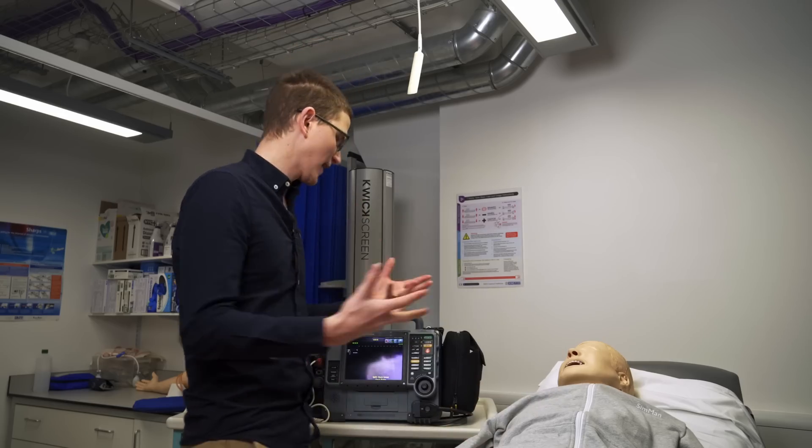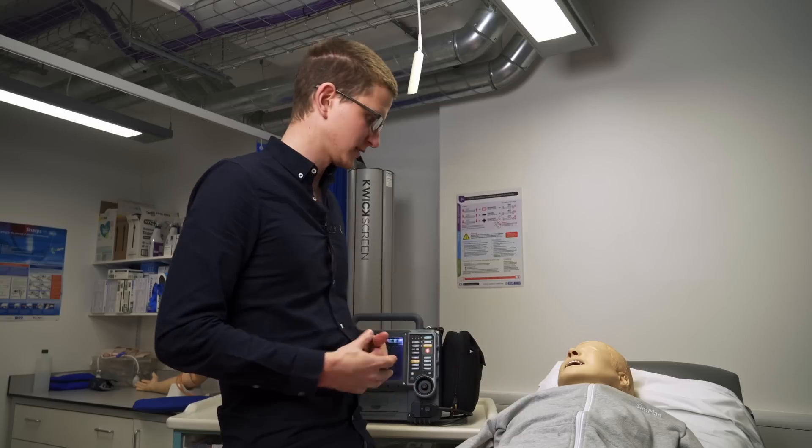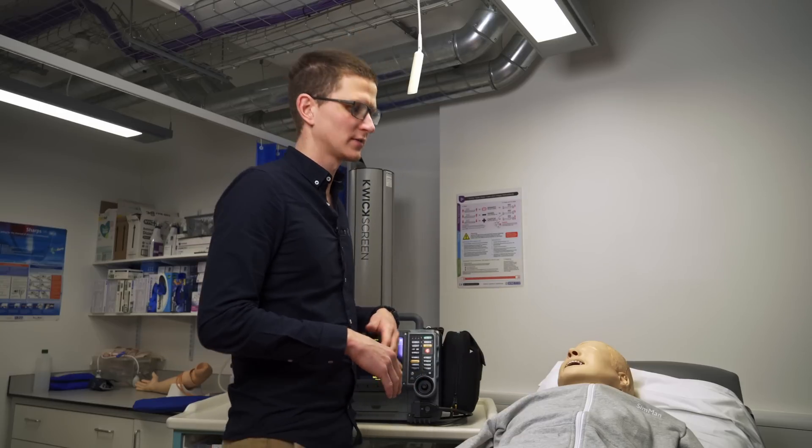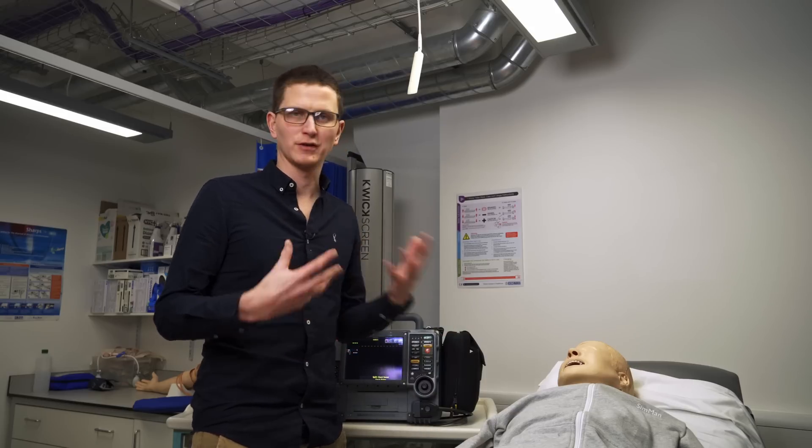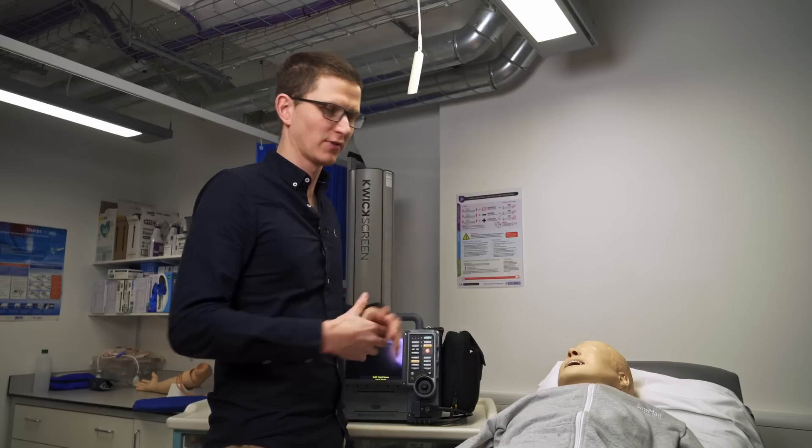We're going to go through the indications, how it works, the process. Different places, different trusts, different services will have different protocols with specific joules, so I'm not necessarily going to be focusing on those specific numbers right now.